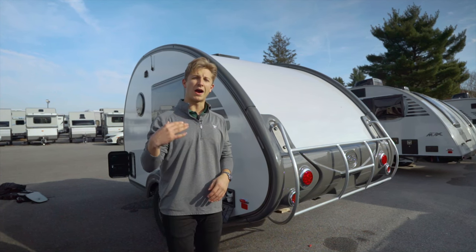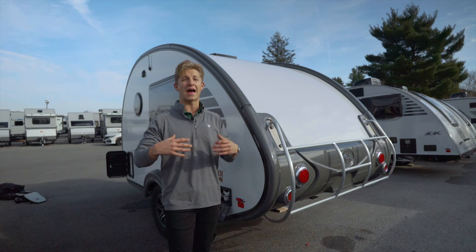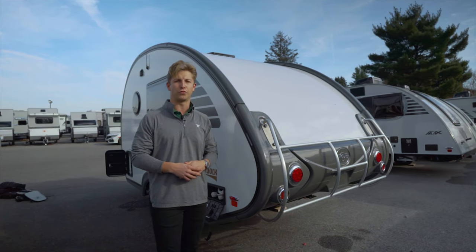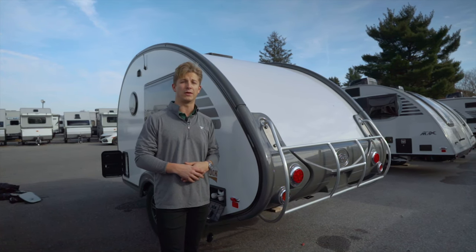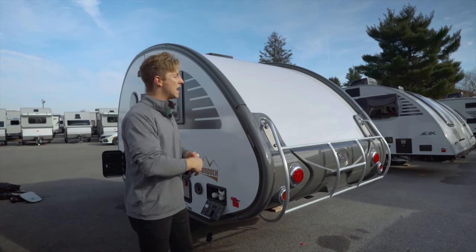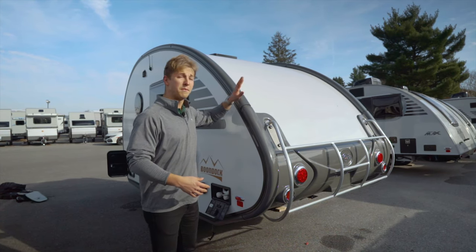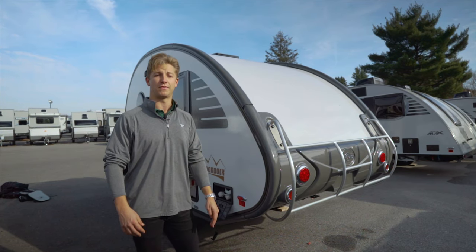One of the reasons nuCamp is so well-regarded is their quality and craftsmanship, but the biggest thing is how they construct the overall exterior. You've got a full aluminum skin roof, and why that's important is because water damage within the industry is the biggest problem. The teardrop style trailers not only look cool, but they have a major advantage in that they actually have fewer seams on the outside. Less seams means fewer areas for water to intrude — and that's a big deal when you're investing in a trailer like this for 5, 10, or 15 years down the road.